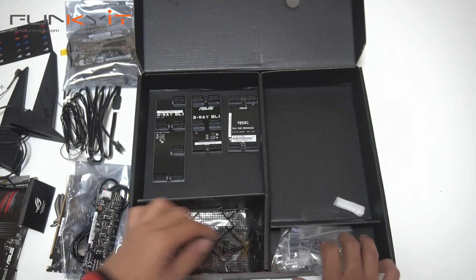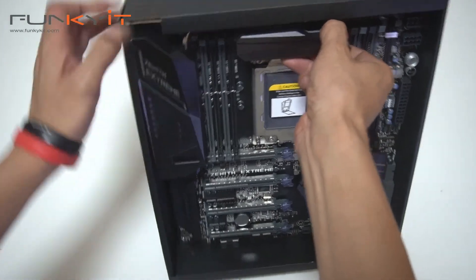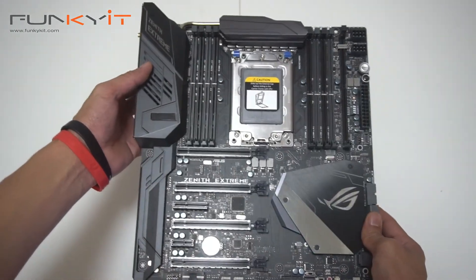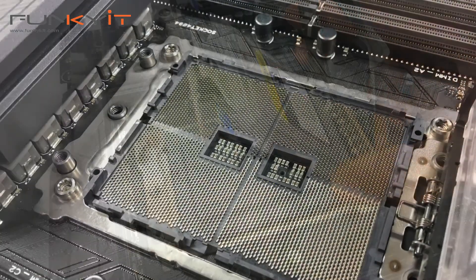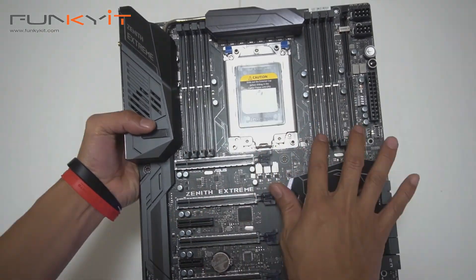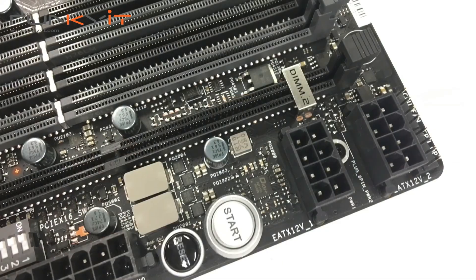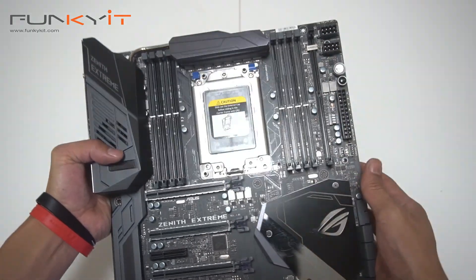Now we have the motherboard. Let's take it out — wow, it's pretty heavy. There we have the ROG Zenith Xtreme, using the X399 chipset, suitable for all AMD Ryzen Threadripper CPUs. Starting with the DDR DIMM slots — there are eight of them in total, giving you quad-channel memory. Notice the DIMM.2 slot — this is where the M.2 expansion card goes, because there are no M.2 connectors directly on the board; they've moved it to the expansion card.